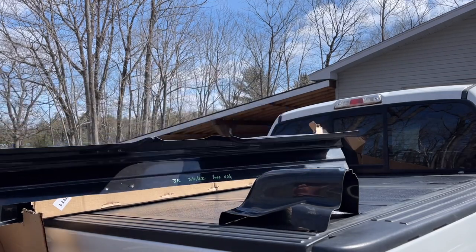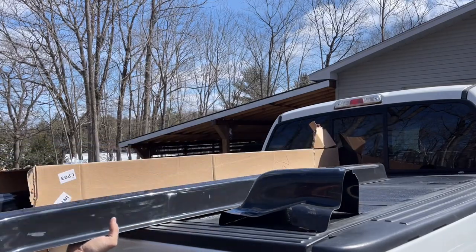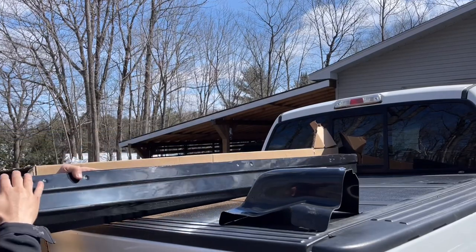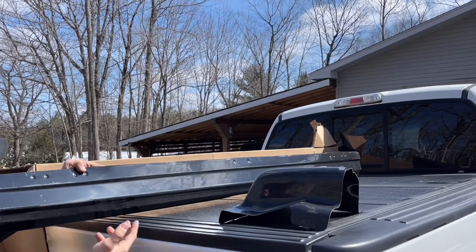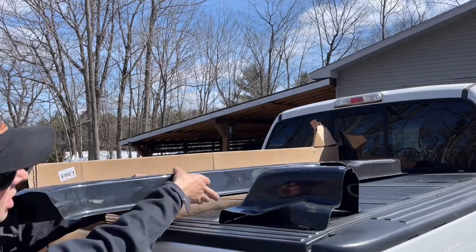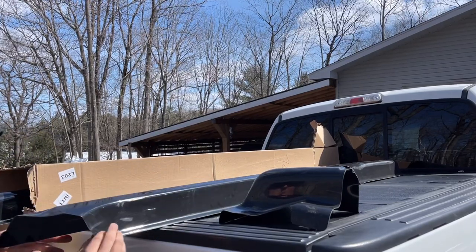Next thing out of the box is our passenger side rocker cover. It covers from front to back as you can see. It's molded and has the factory dimples just like your rockers would have. Again, really nice and really light. I'm super excited to get these on.